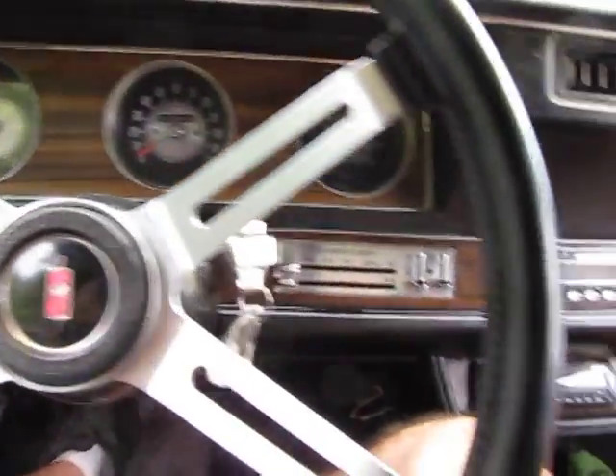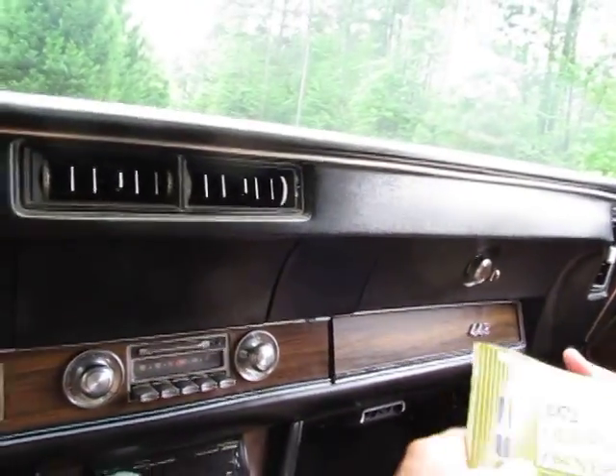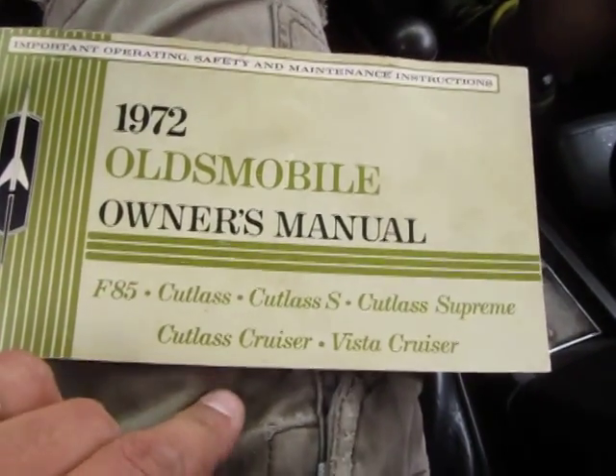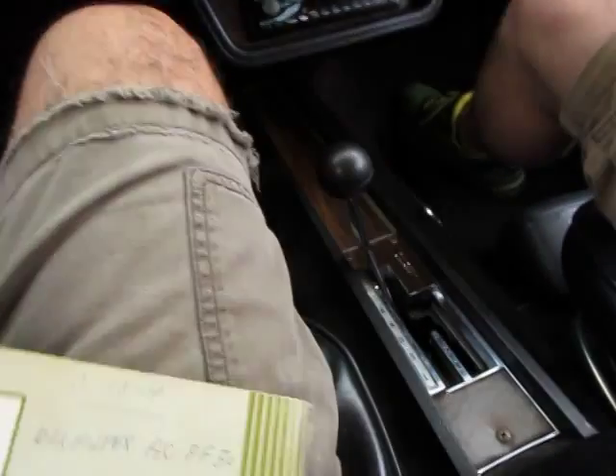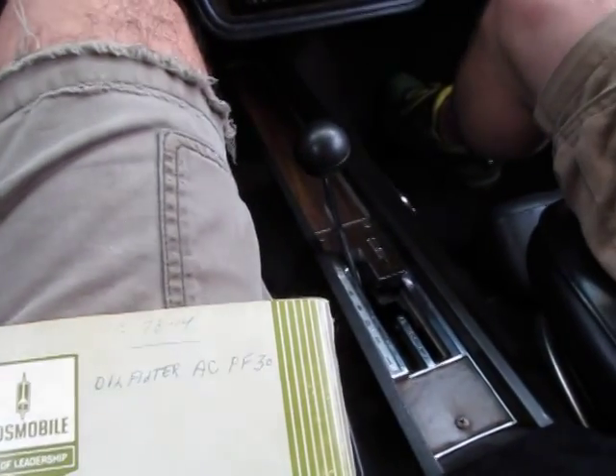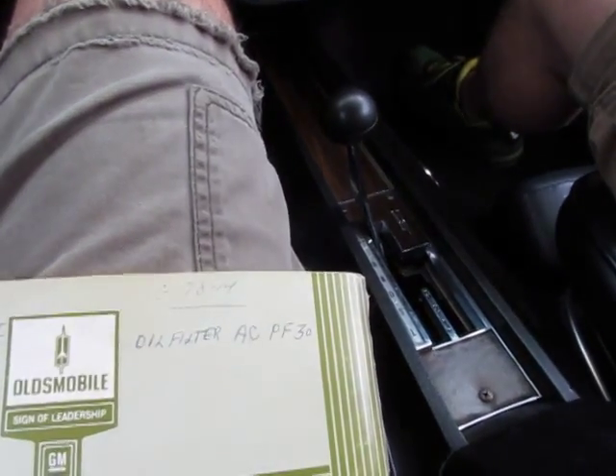This might be original because of the way it looks on the side - I think it's the original 1972 Cutlass Supreme Owner's Manual. It says second printing, November 1971.